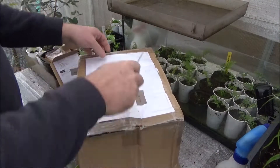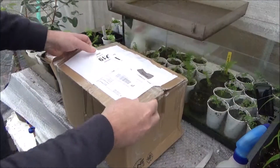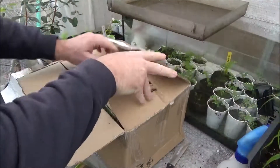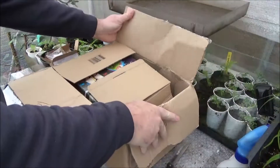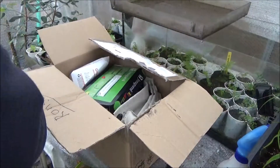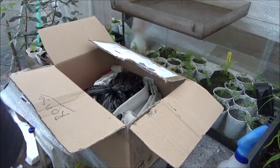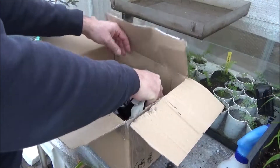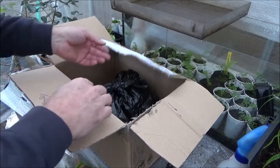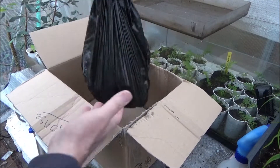First and foremost, thank you Jean-Marie — you made my year. This is something I was looking for for a long time, and finally you sent it to me, so you made me a very very happy person. Let's see — it's just a lot of cardboard, so I know now what you are spending your money on.